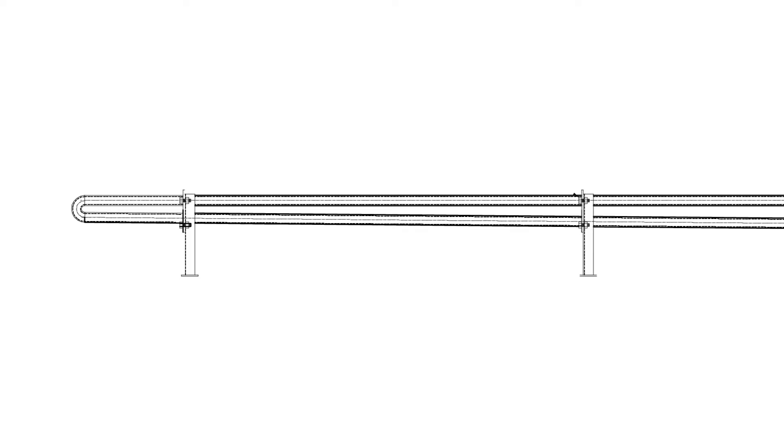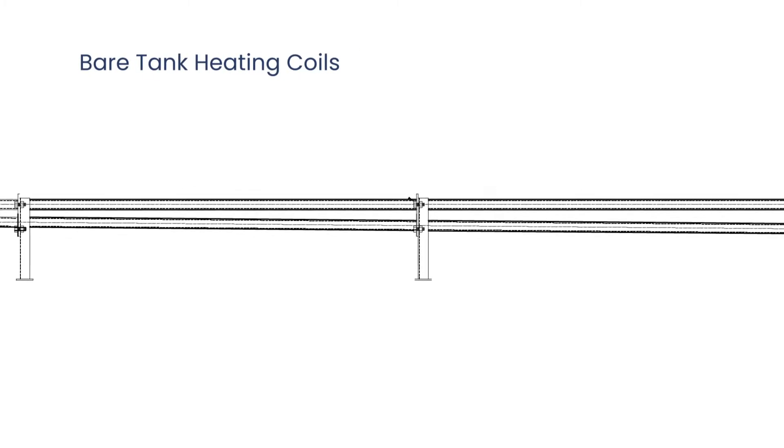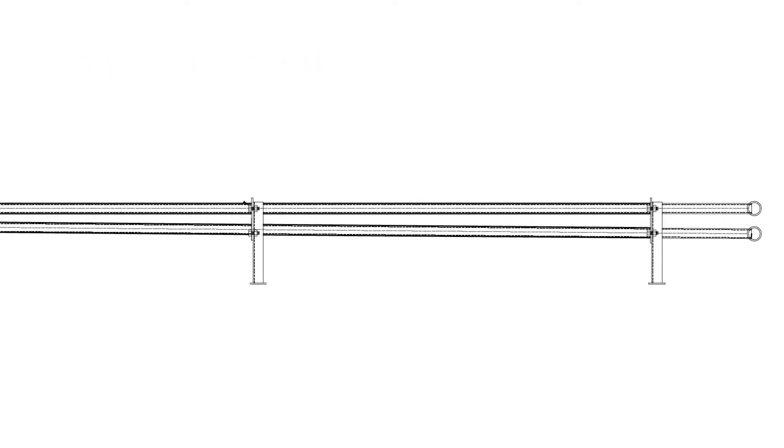Tank coils sit in the bottom of the tanks and the hot oil or steam runs to them and warms the contents of the tank out in the field. We provide tank coils in a wide variety of sizes and configurations. We can do those in bare coil or we can do those in fin coil. Bare coils are a little simpler — they're pretty easy and fast to build.